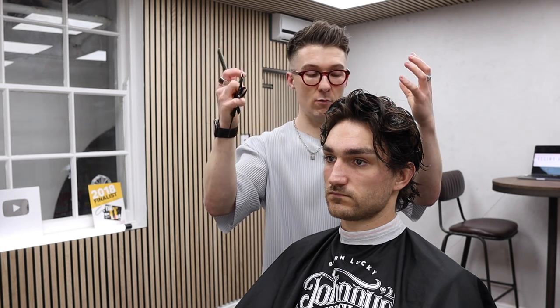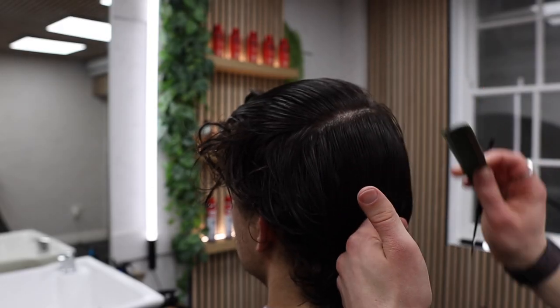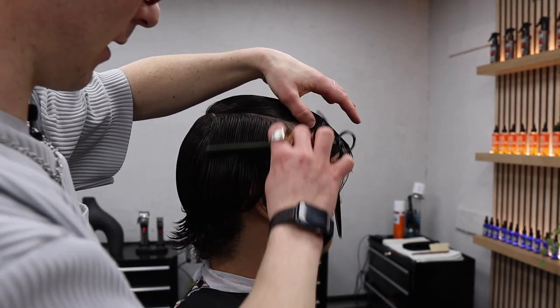Starting off, we're going to section this off into a nice square shape, going with the growth pattern so the crown can sit back through here. Then working from the crown, we're going to work into the recession area in a straight line, combing all of that down.